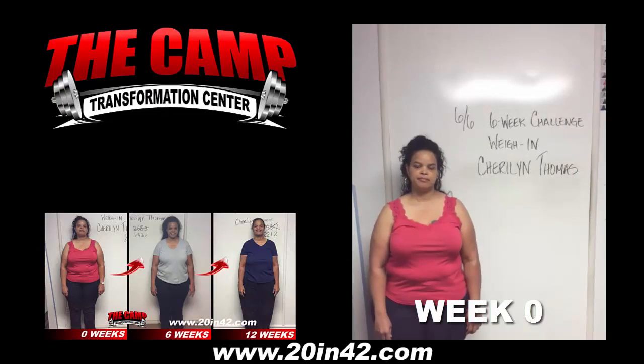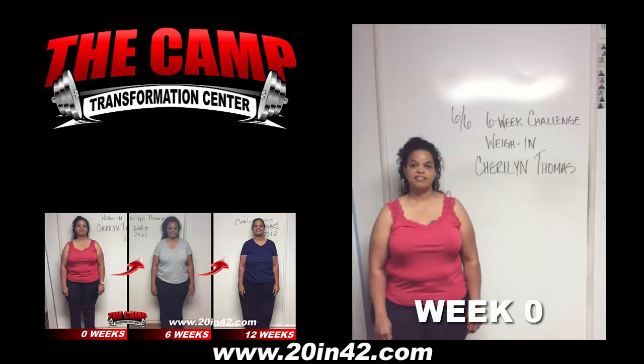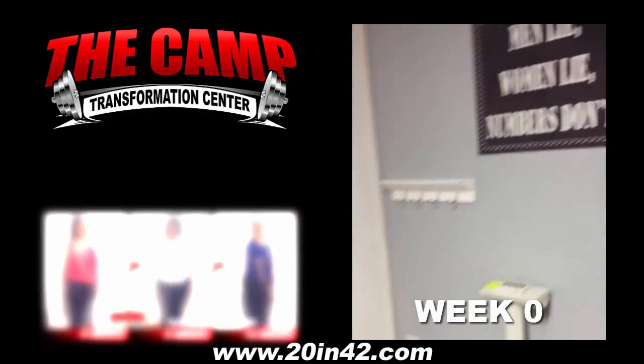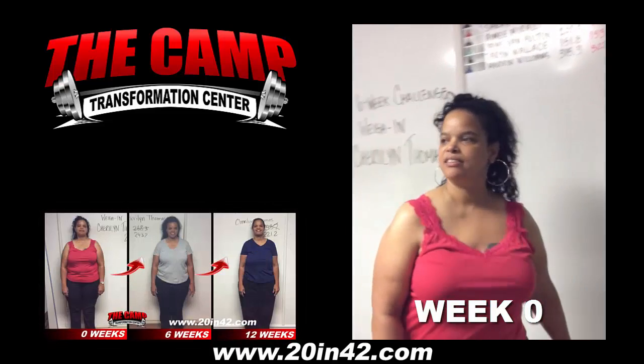Alright, I'm here with Sherilyn this morning. She's weighing in for her 6-week challenge. Are you ready to see what your starting weight is? Yes, I am. Alright, let's head over to the scale and see where we're starting. Alright, 268.3. You ready to lose 20 pounds?